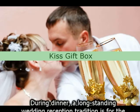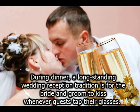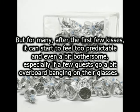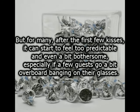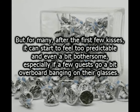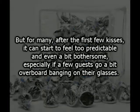Kiss Gift Box. During dinner, a long-standing wedding reception tradition is for the bride and groom to kiss whenever guests tap their glasses. For most newlyweds, this is all in good fun and accepted as part of their wedding day experience. But for many, after the first few kisses, it can start to feel too predictable and even a bit bothersome, especially if a few guests go a bit overboard banging on their glasses.